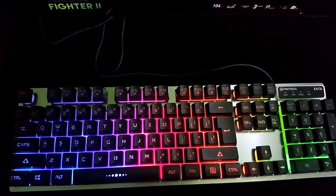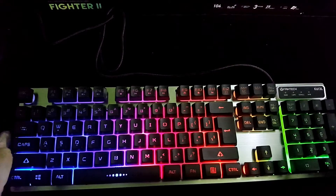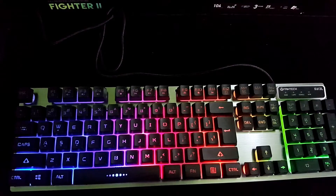We will review the Fantech mouse and software. We will use the software to customize the keyboard using the Fantech K613L.